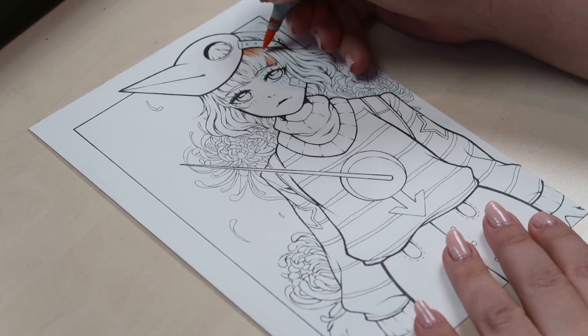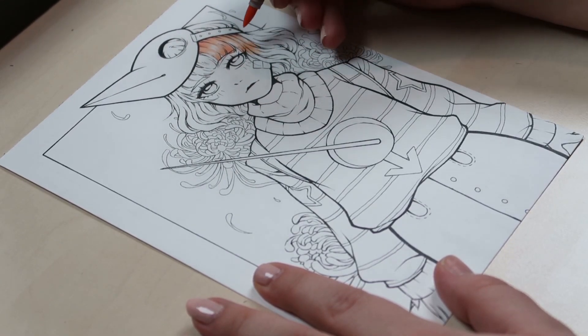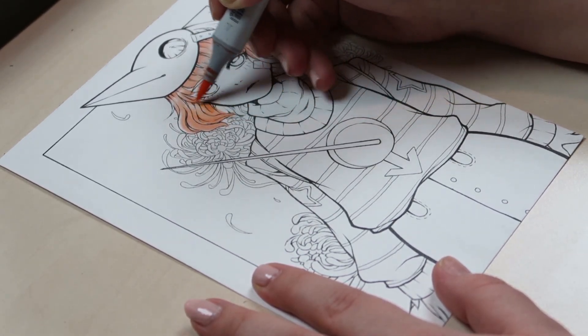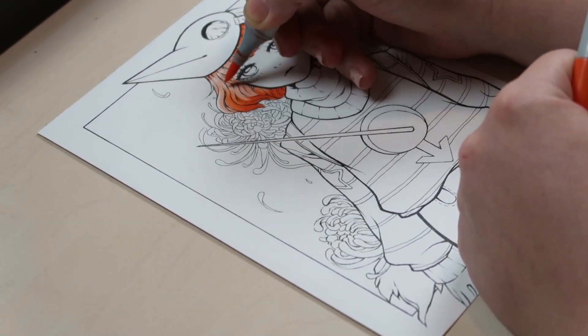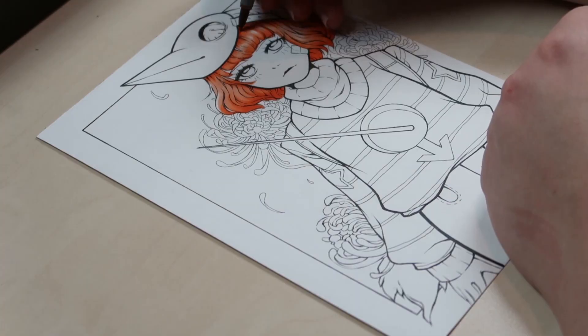I had so much fun drawing this character. The coloring process was probably my favorite part — the hair has a really bright orange to it and it looked so cool and vibrant that I'm really happy with how it turned out.